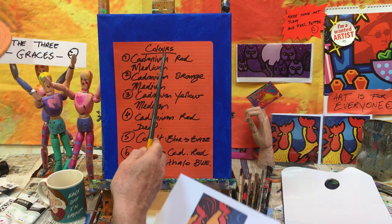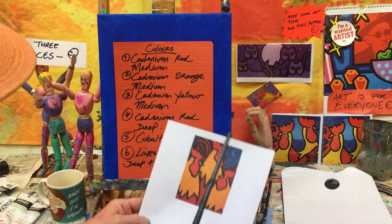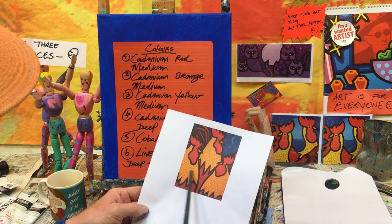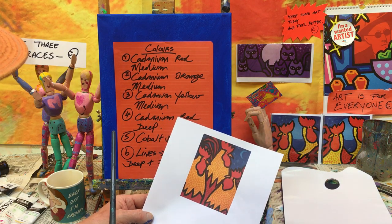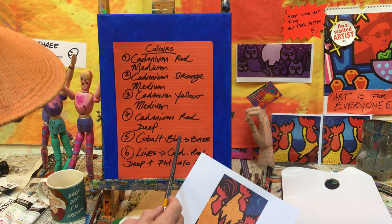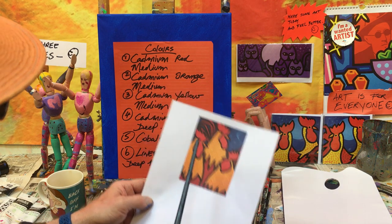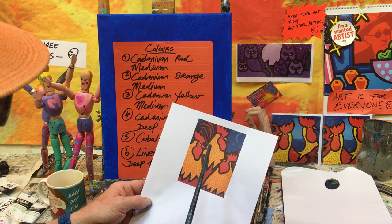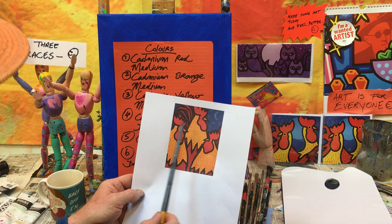First we have cadmium red medium, which will cover this area here. Then cadmium orange medium for all of this area — not the dots. The dots will be cadmium yellow medium, going on top of that. Then we have cadmium red deep for all of this area down here, finished off with dots of cadmium red medium. The tail feathers will be cadmium red deep.